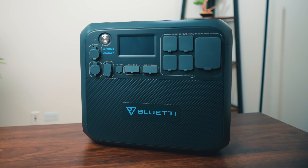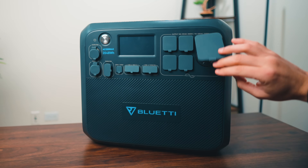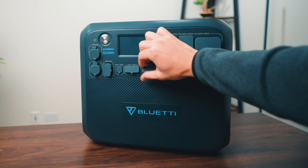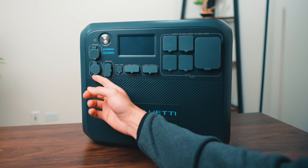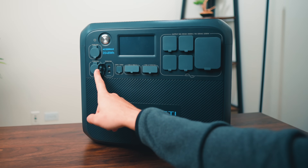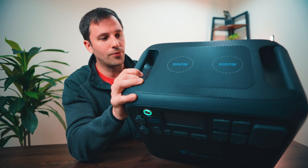Going over the AC specs: you're going to have four 120-volt 20-amp outlets, one 120-volt 30-amp NEMA TT30 outlet, all rated at 2,200 watts pure sine wave with surge power of 4,800 watts. You have a single USB-C port at 100-watt max output, four USB-A ports — two of them being 5-volt 3-amp and the other two being 18-watt output. You have a few DC outlets, one being the RV output at 12-volt 30-amp, another being a car outlet at 12-volt 10-amp, and two 12-volt 10-amp DC 5521 outlets, all regulated. And what's really cool is you have two 15-watt wireless charging pads for a cell phone.